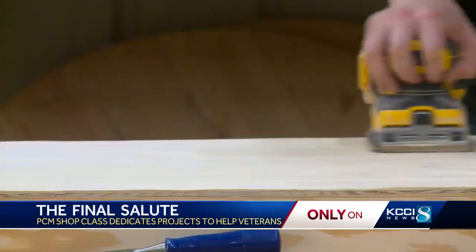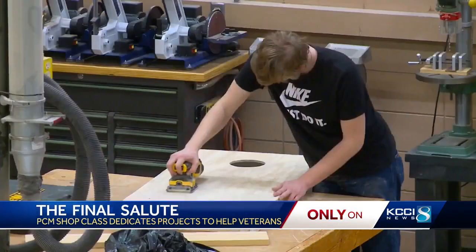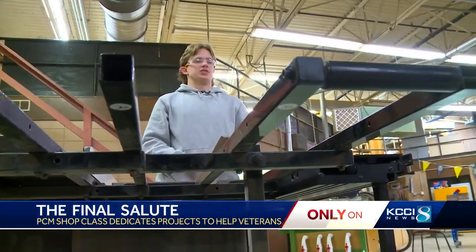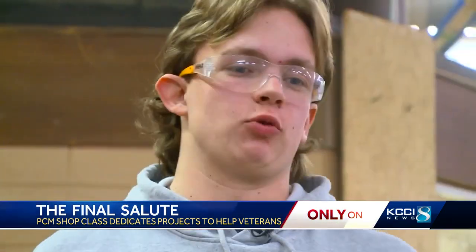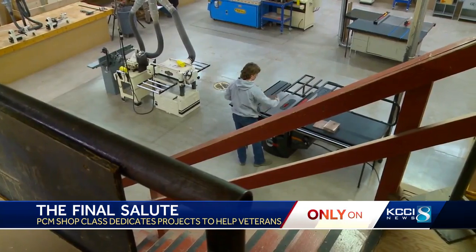In the noisiest of classrooms, focus might be the most important skill to hone — on safety, precision, and purpose. My first project I made for my mom. It's nice to give back. Senior Lucas Ludwig is right at home. I get to work with my hands. That's my favorite part about it. His focus now is on a different project with family in mind.